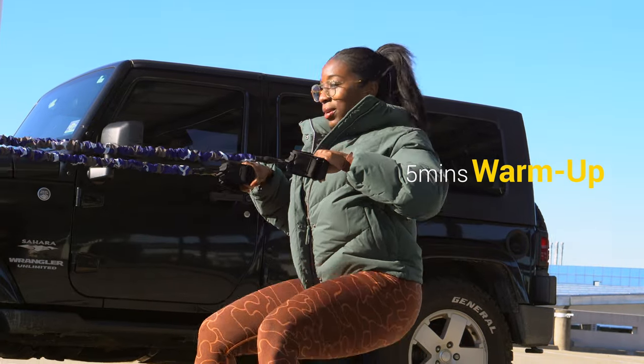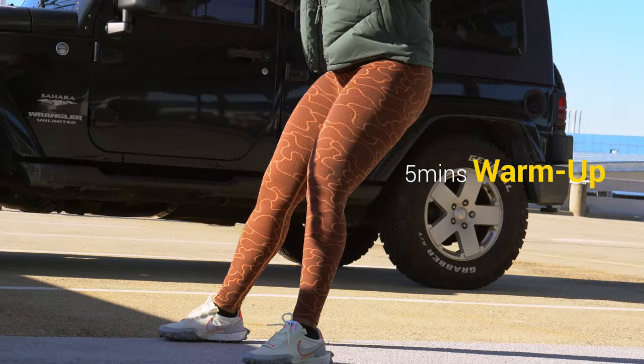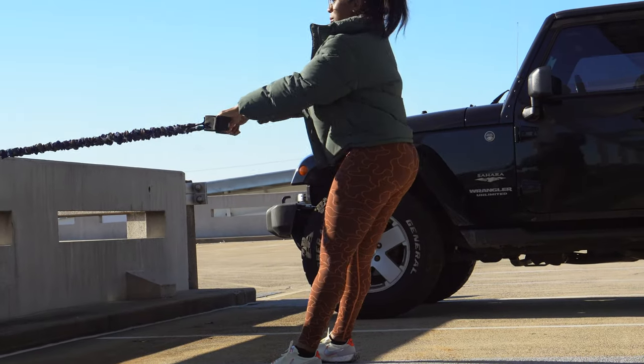Alright, so the first exercise you're going to see is my squat with a row. I perform three sets of 10 to 12 repetitions.